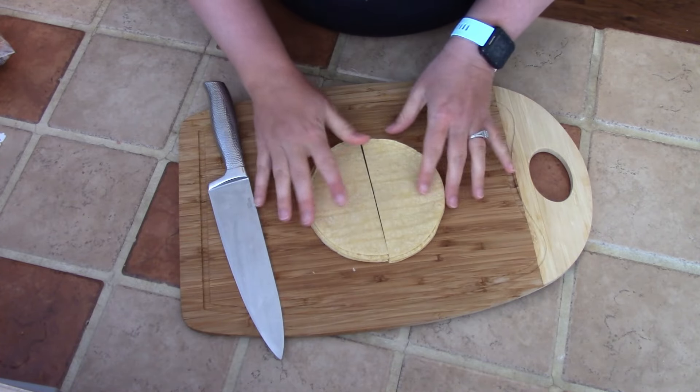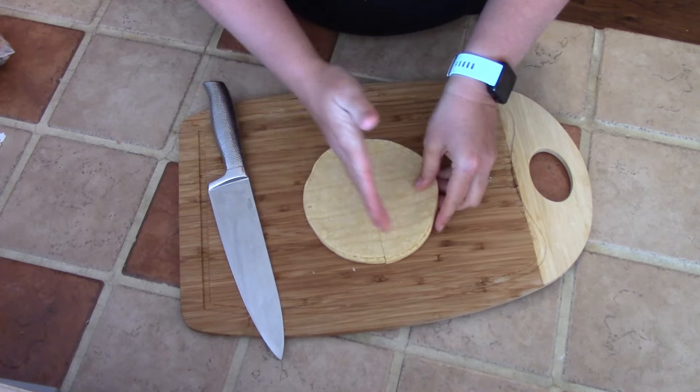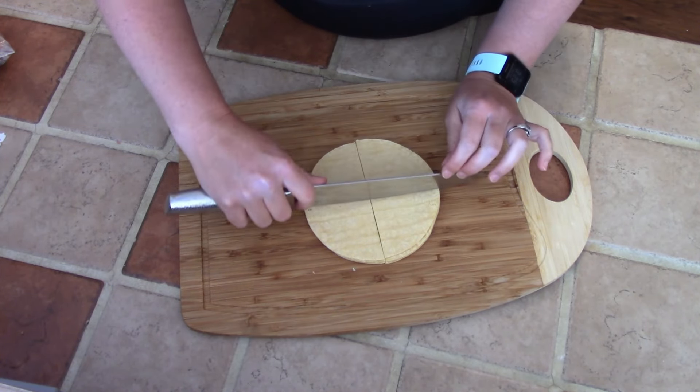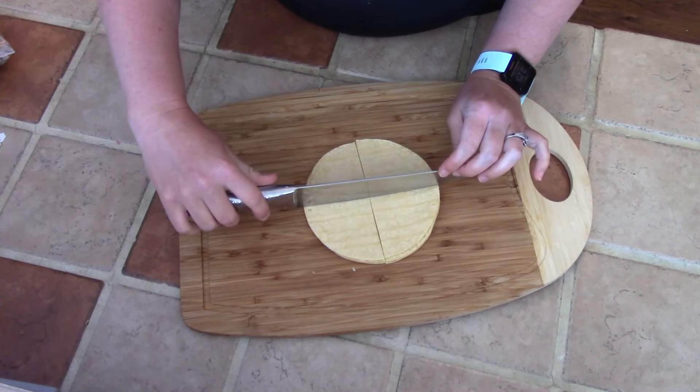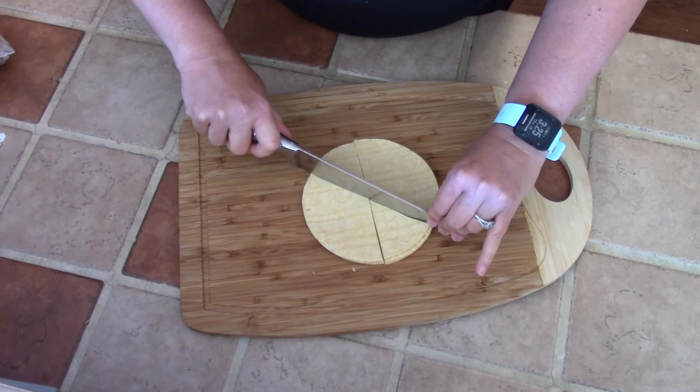I might make some more, but just to show you how to get them prepped — I have them stacked and then I cut them in half and we're going to cut them into triangles. So if you want bigger chips, you could cut them into fours, or you could cut them into eights. I think that's what I'm going to do.